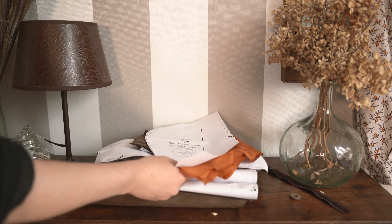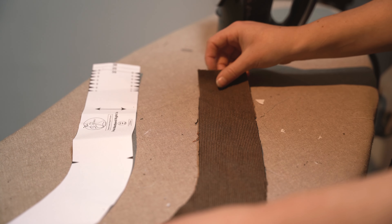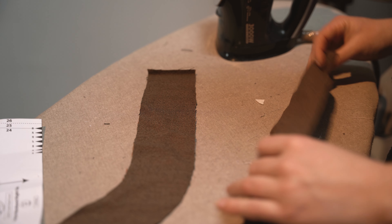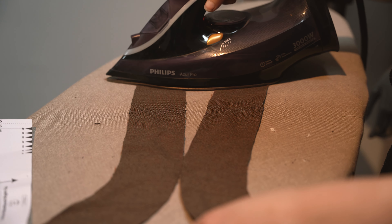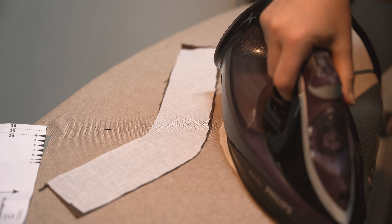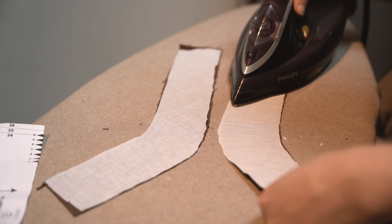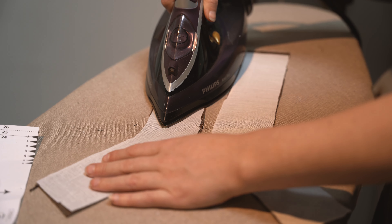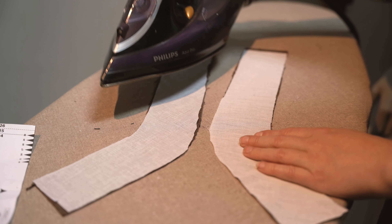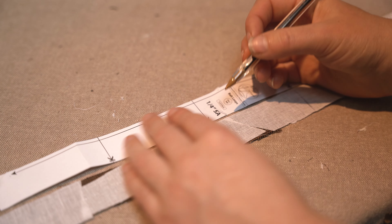Avant de coudre, il y a une grosse partie de préparation : thermocoller et préplier les pièces. Pour gagner du temps, je vous conseille de cumuler les détails similaires. Par exemple, je fais tout ce qui se fait au fer : les replis, marquer les futurs ourlets, thermocoller toutes les pièces, préplier les pinces. Ensuite je passe à la surjeteuse, puis à l'épinglage. C'est un peu du batch sewing. Je n'ai encore jamais proposé ça sur ma chaîne, mais il serait peut-être intéressant de vous montrer la réalisation d'une pièce de A à Z avec chaque étape et comment j'optimise mon temps de couture.